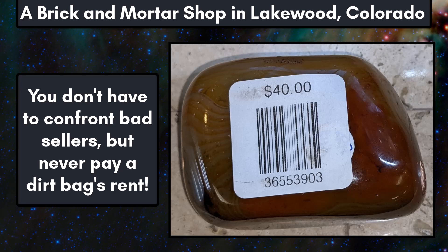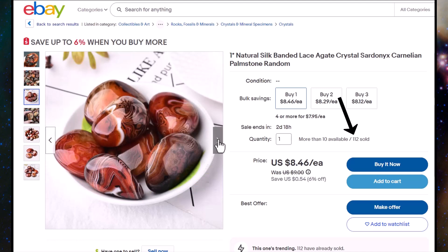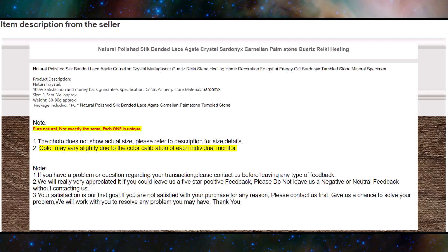Now let's get into some eBay listings. I see a couple big problems with this listing right off the bat. The first is that they're claiming this is natural, and obviously this is the same dyed material we've been going over throughout the video. You can see the variety and intensities of color, which correlates with the permeability of the different layers. The other big problem is that 112 of these have already sold — 112 people have been scammed thinking this is natural untreated material when it's really not, and it's not even real sardonyx. Getting into the description, you can see buzzwords used, and they do mention Madagascar. They say 'pure natural' — definitely not natural.